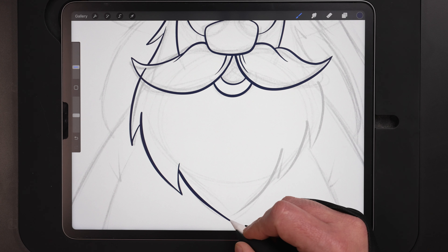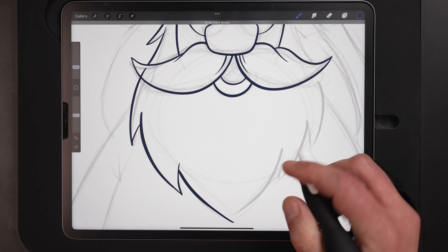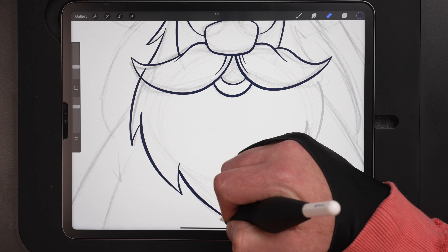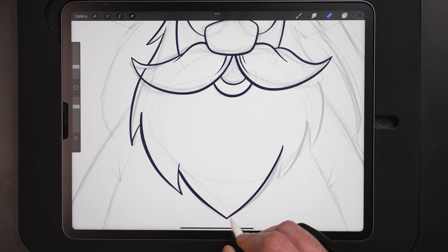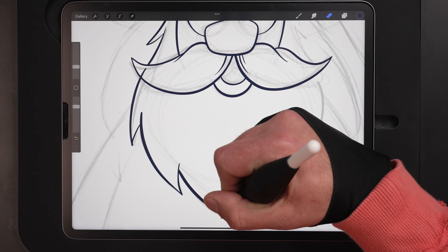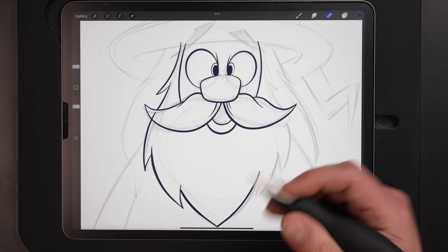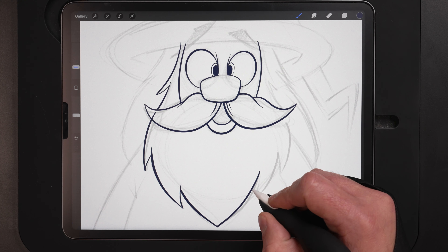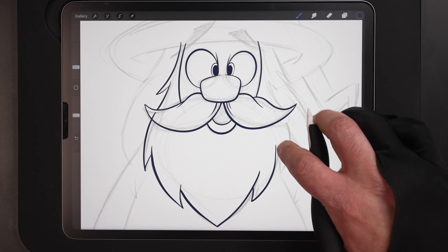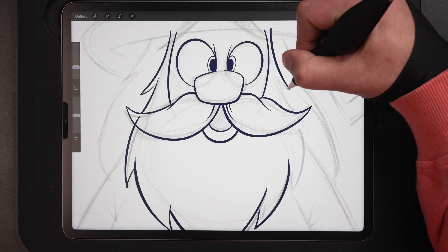Continuing with the beard using the same technique — pulling in tapered lines and then erasing the overlaps. Here it's really beneficial — I can start this line further up so I have control to make it look like those lines are one continuous line even though they go past through the mustache. I want a nice point at the bottom. Don't be afraid to undo and redo a bunch of times. In my personal work I'll undo a line 20 or 30 times to make sure it's exactly the line I'm going for — that's one of the beautiful things in digital art.